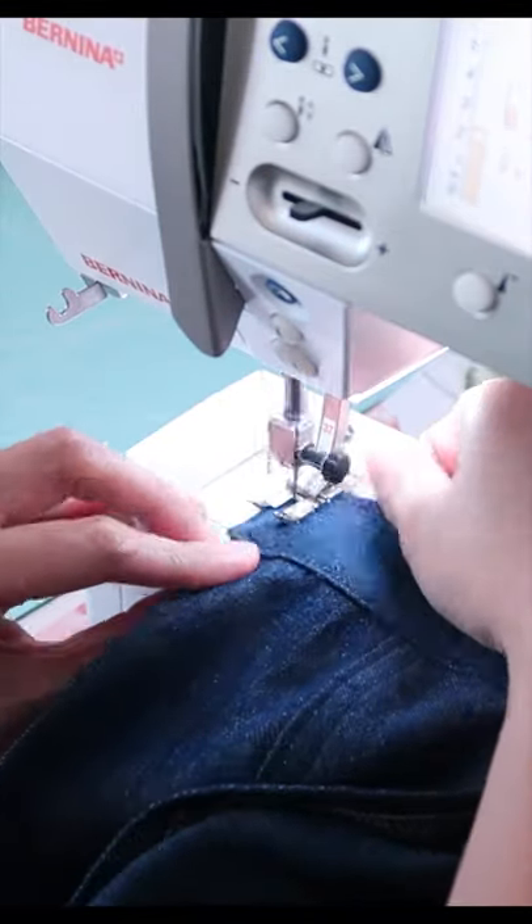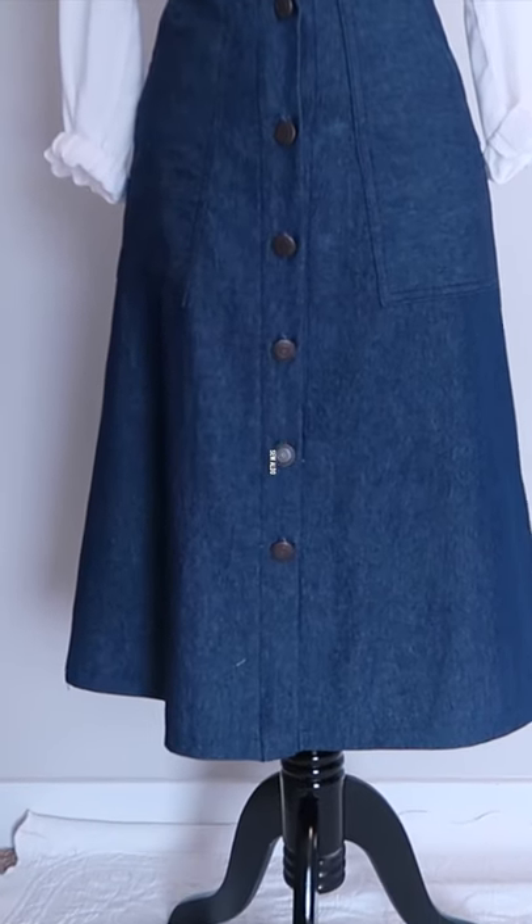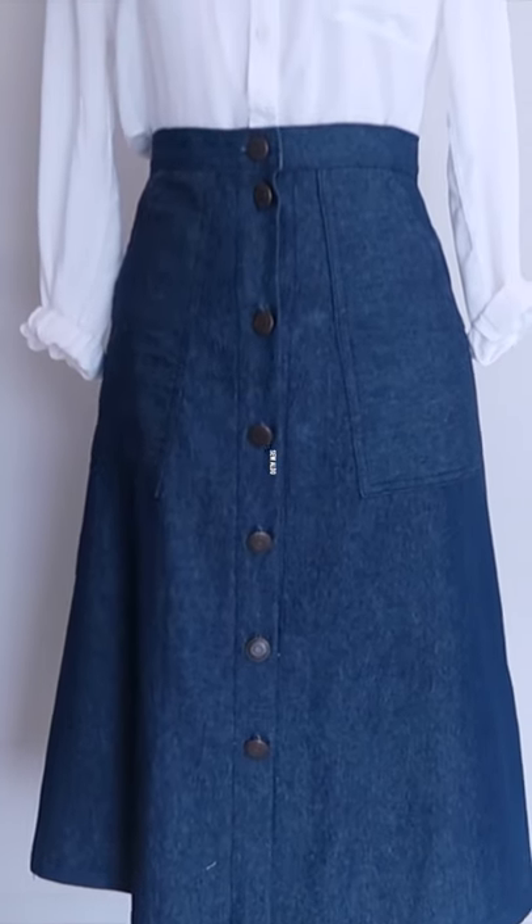Sew it all the way around. Visit my YouTube channel Sewaldo for more easy and free sewing tutorials.